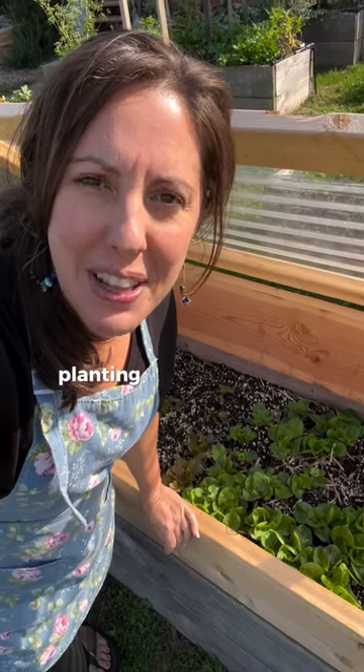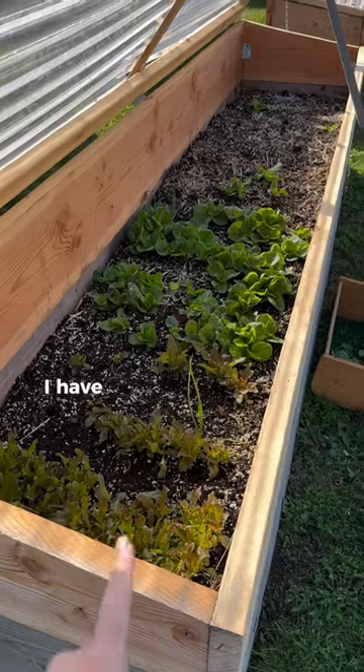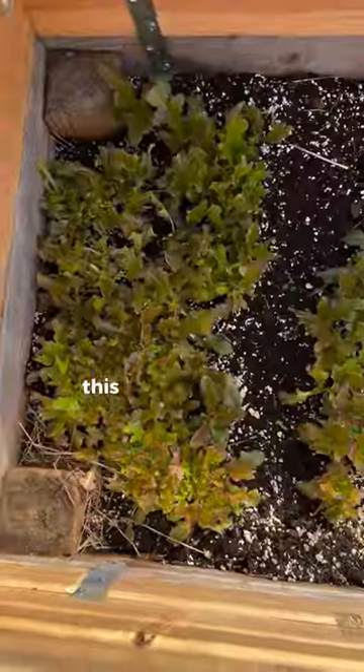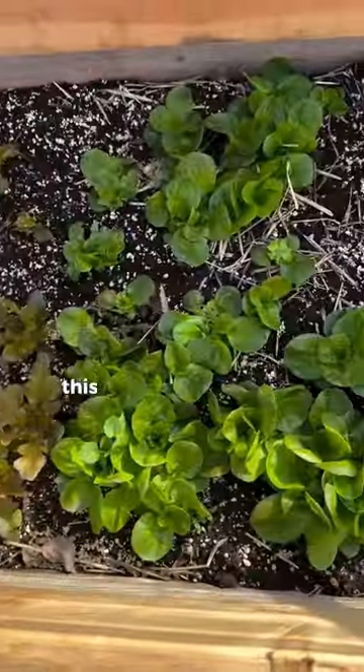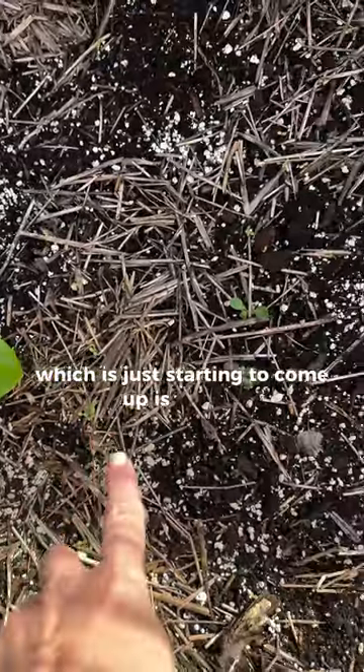Grow your own salad mix by planting several kinds of lettuce instead of just one. In this 2x10 bed, I have three types of lettuce. This is Bronze Arrow, this is Crawford, and this, which is just starting to come up, is Jericho.